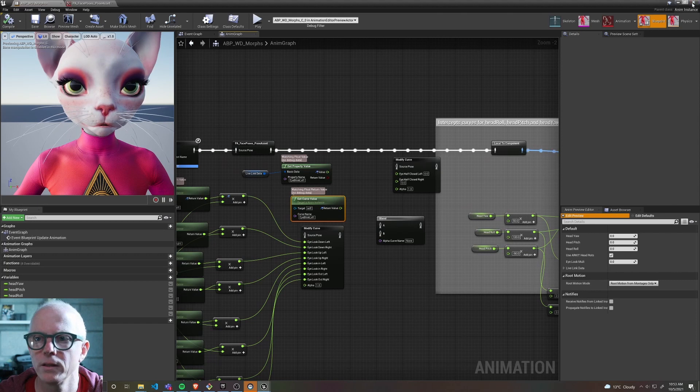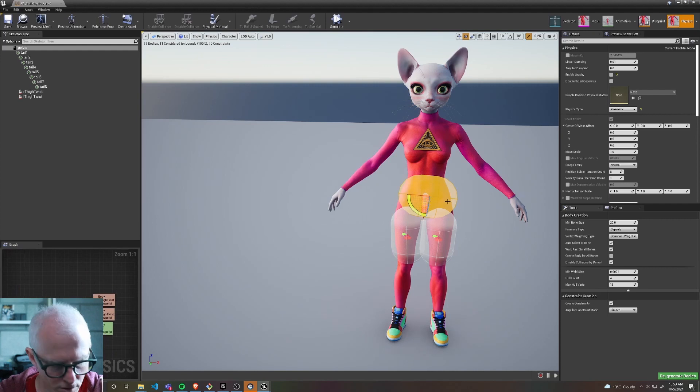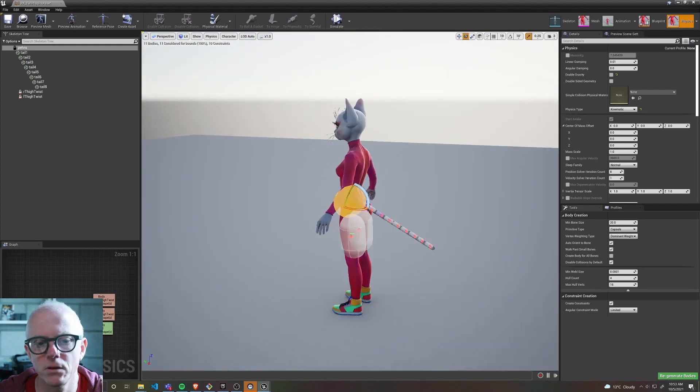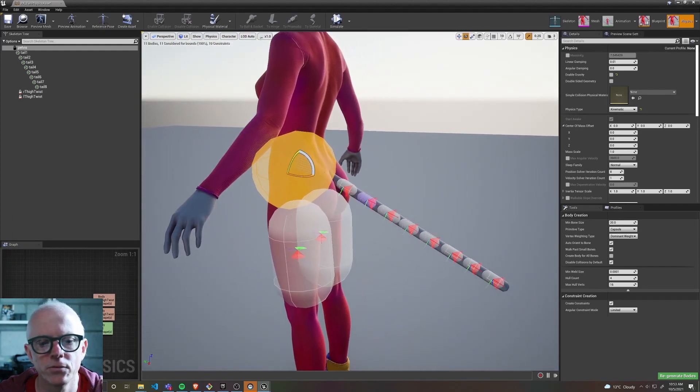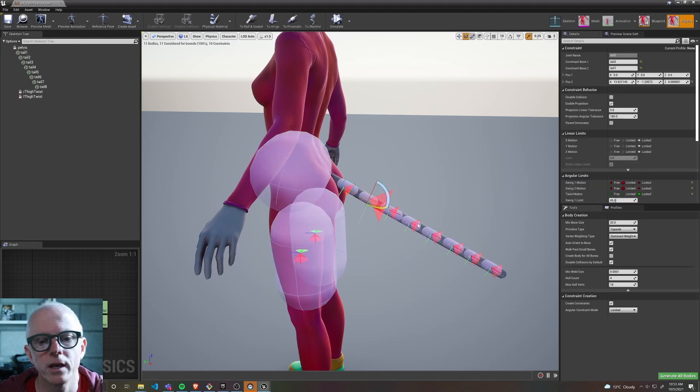The other thing I worked on this week was the tail. I wanted to find a way to get some motion in it, and I'm using Anim Dynamics for this. I set it up in a way described in Epic's procedural dinosaur motion video, with a bunch of capsules whose weights decrease as you go down the chain.